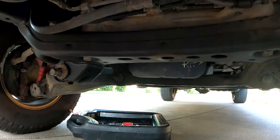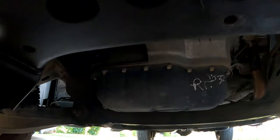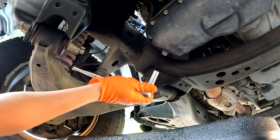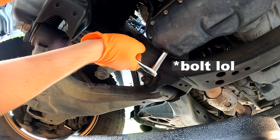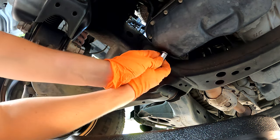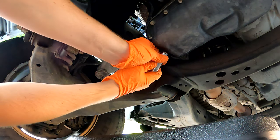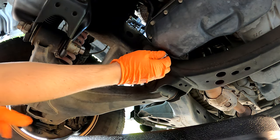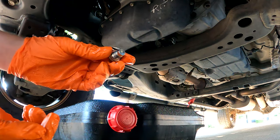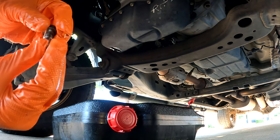Now that the pan is removed, you'll see the oil drain bolt on the pan back behind the cross member. We'll loosen that with a 14-millimeter socket and drain the oil — this is where the fun begins. Now that it's sufficiently drained, we're going to replace the copper crush washer.